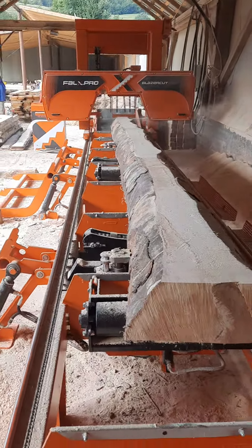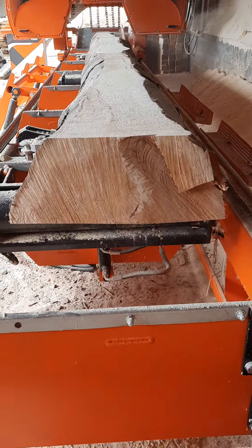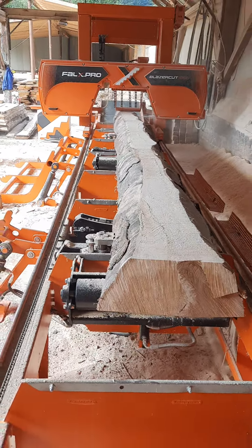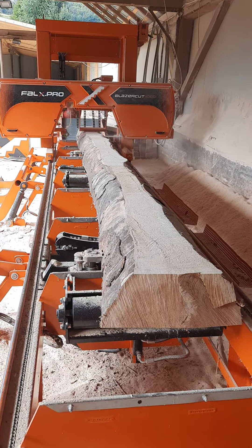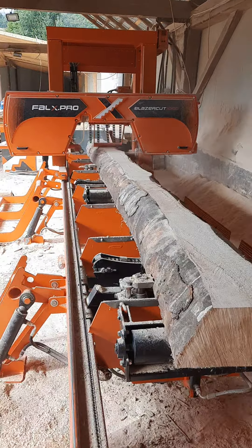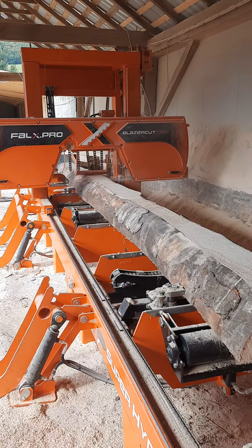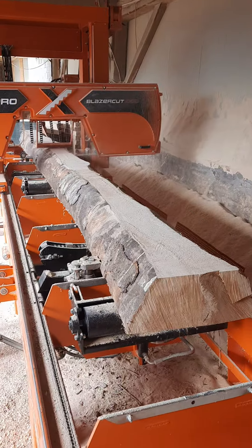Just slabbing this beech oak — I think the diameter was somewhere around 50 cm. Long log, 7.20 m.